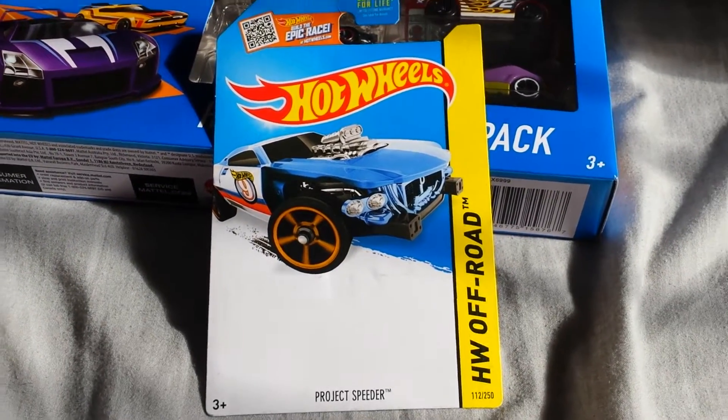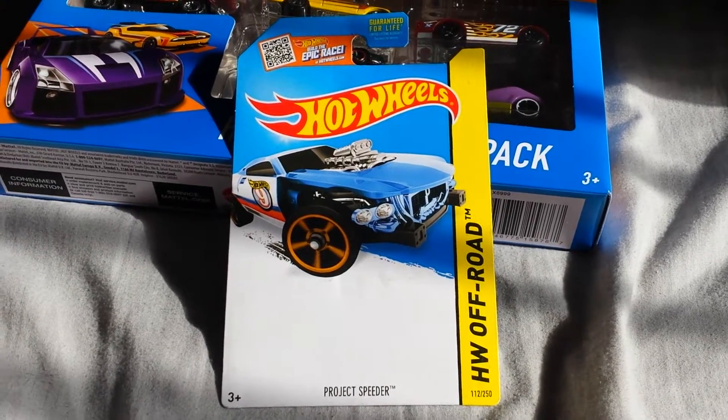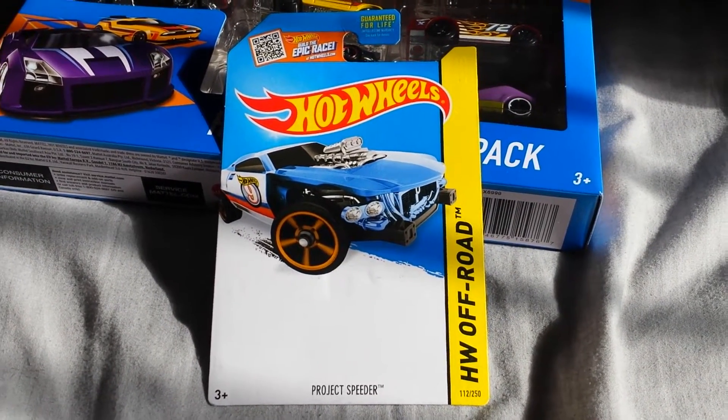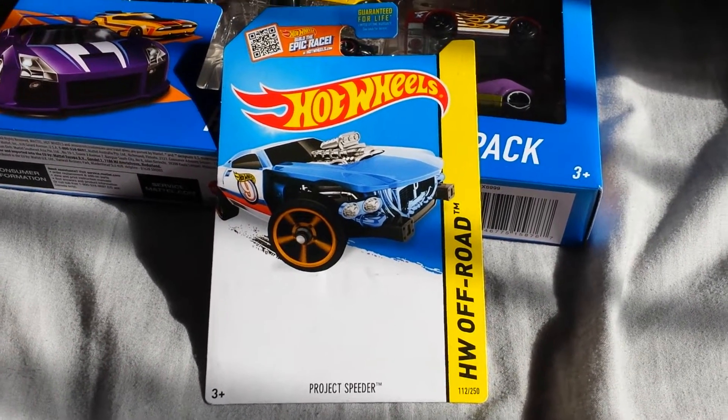Howdy fellow YouTubers! Mr. Z-Bunch-of-Numbers here with a blank card Hot Wheel. Look at that fantastic car — I think the car itself is in mint condition. It almost rivals the rarity of the Wonder Woman Invisible Jet.